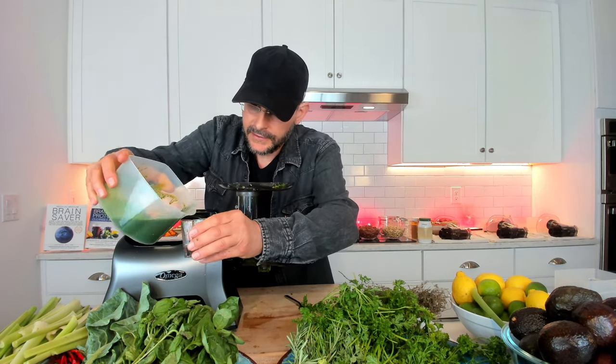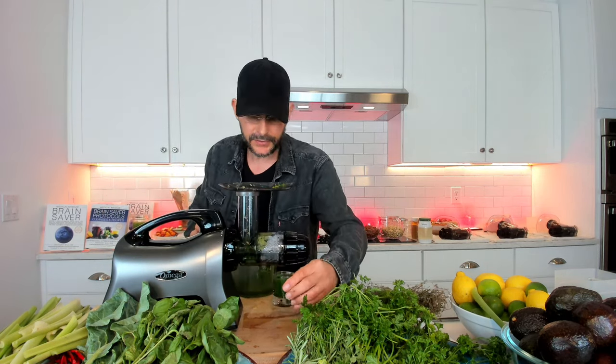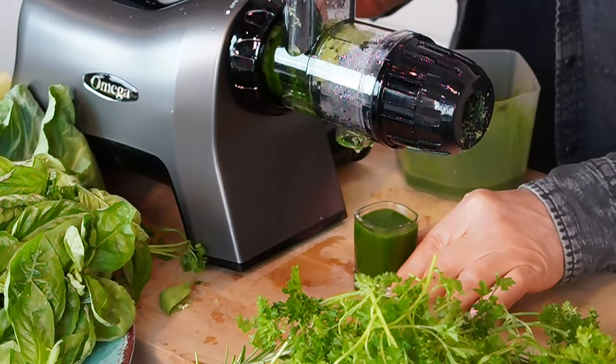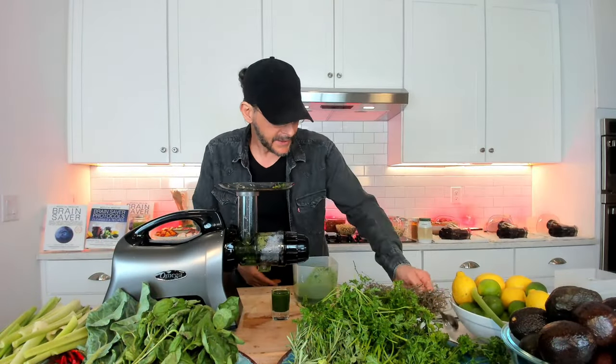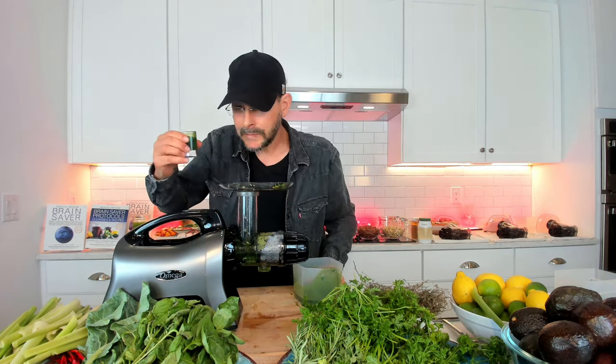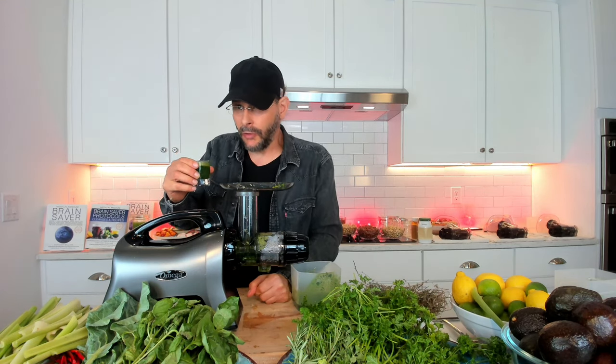Let's pour it into a shot glass. That is the medicine right there. It packs a punch, has a bite — it's all medicine. It's smooth, silky, but strong and powerful. Sending it down. Feels good.